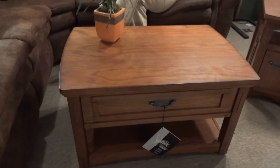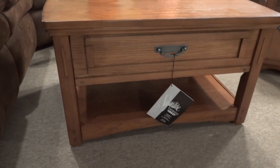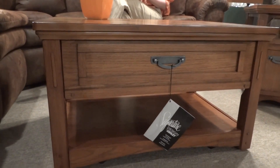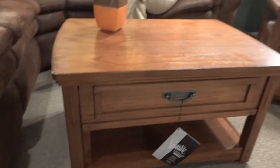We've got two pieces in this collection here with us today, and we'll start with a lift top cocktail table, which measures at 36 inches wide, a little over 24 inches deep, and a little over 20 inches high.